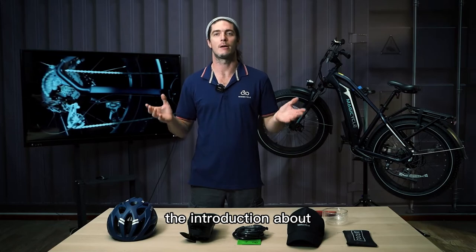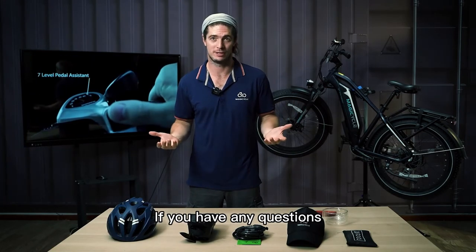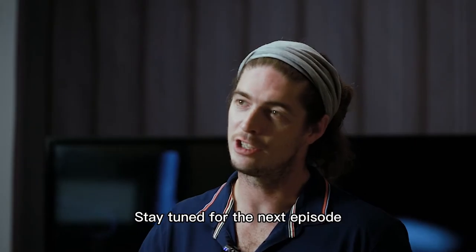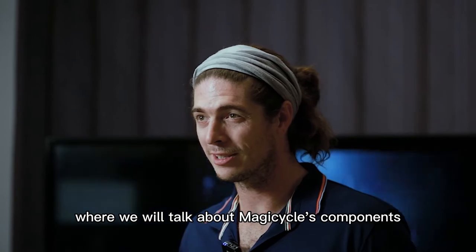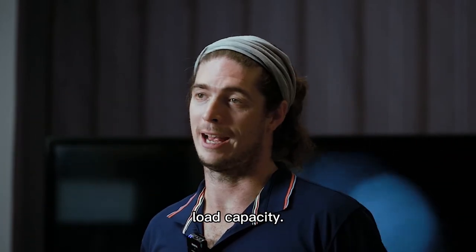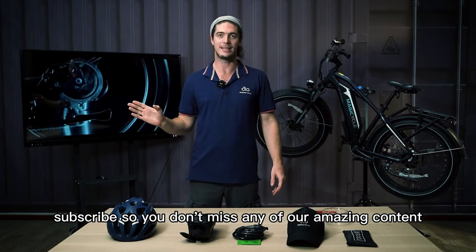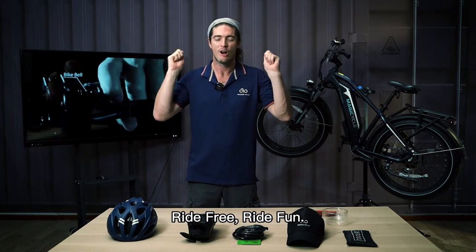That's it for today's introduction to Magicycle's brake and gear shift system. If you have any questions, feel free to drop a comment below or contact us via our website linked in the description. Stay tuned for the next episode where we'll talk about Magicycle's components, size, dimensions, and load capacity. If you enjoyed this video, please like, comment, and subscribe so you don't miss any of our content. Thanks for watching — ride free, ride fun!